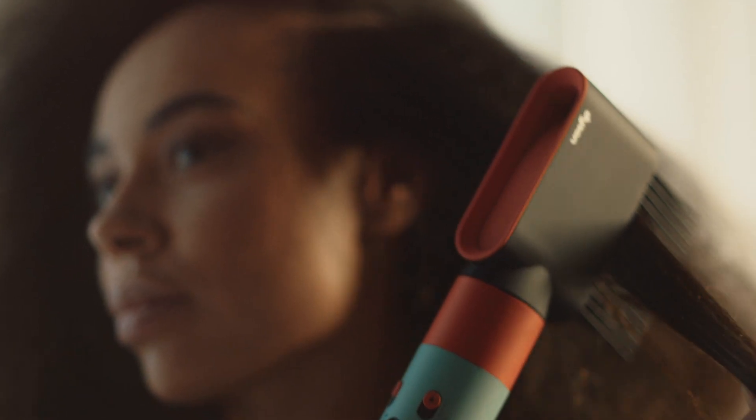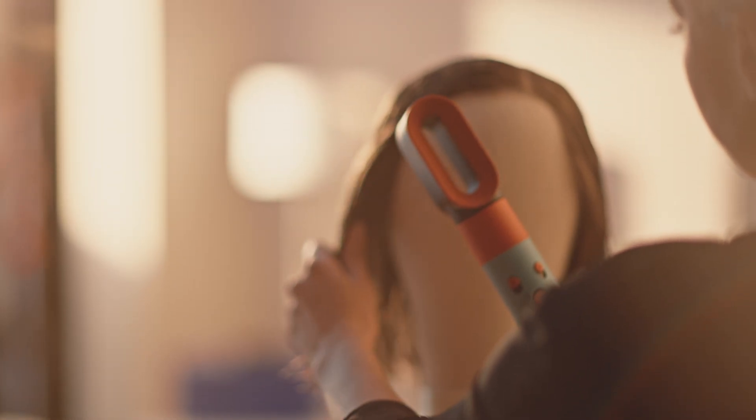The Airwrap idea has gone further into a multi-style offering than Airwrap has ever done before, and having the app available gives you even more inspiration. So absolutely anyone, no matter what your hair type or length, can get a lot of style options whilst maintaining their hair health.